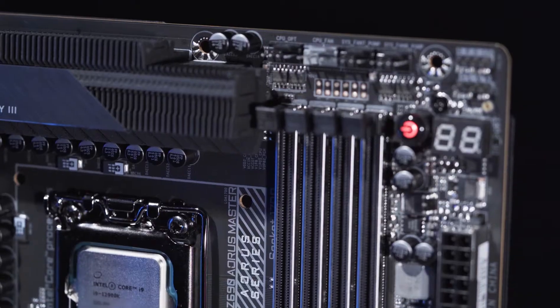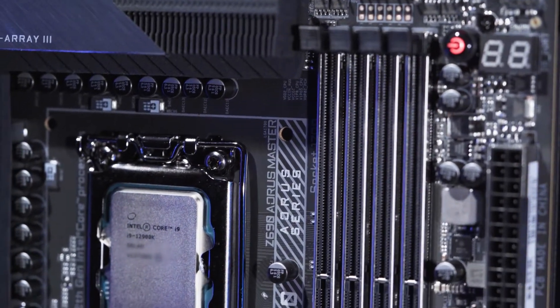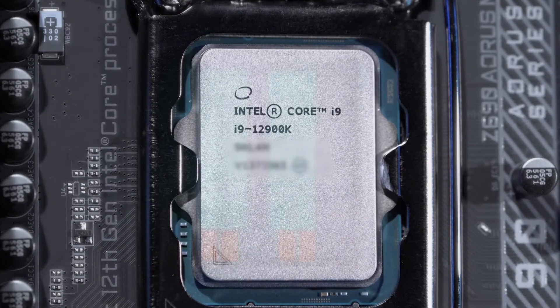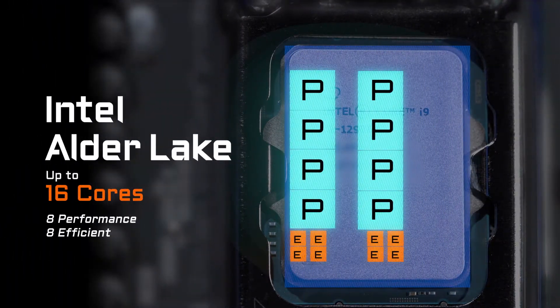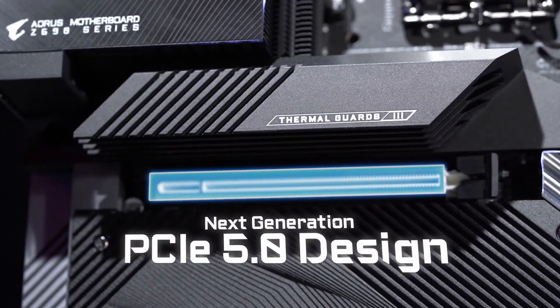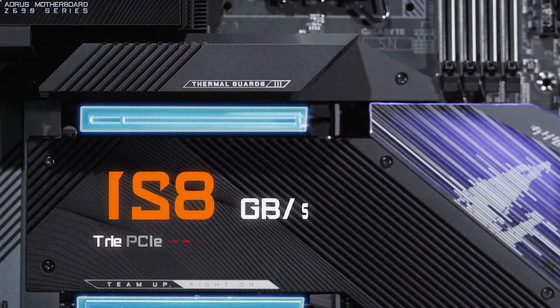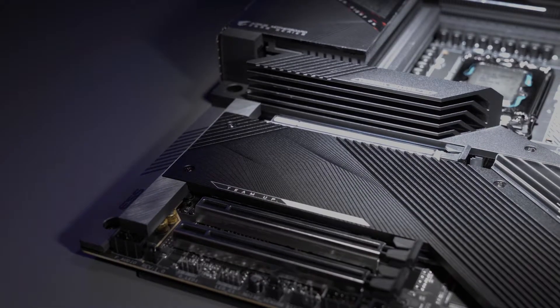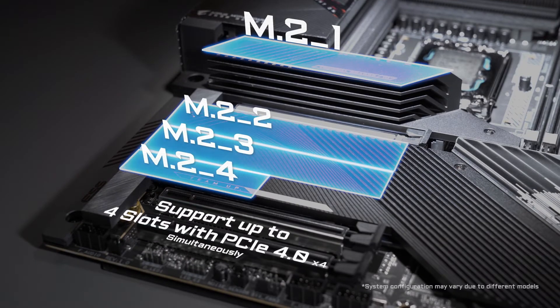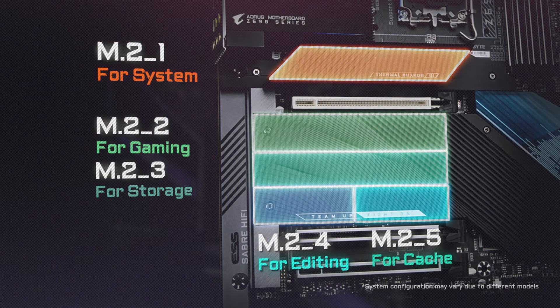The Intel 12th Gen processors with the compatible chipset Z690 bring several new technologies such as the hybrid core structure that promise potent single-thread performance with P-Core and great power efficiency with E-Core. It also brings advanced features such as PCIe Gen 5, which supports twice the bandwidth compared to PCIe Gen 4. Combined with the M.2 from the processor, the Z690 platform could support up to four M.2 slots with PCIe Gen 4x4, meaning you can embrace both lightning-fast access speed and huge storage capacity simultaneously.